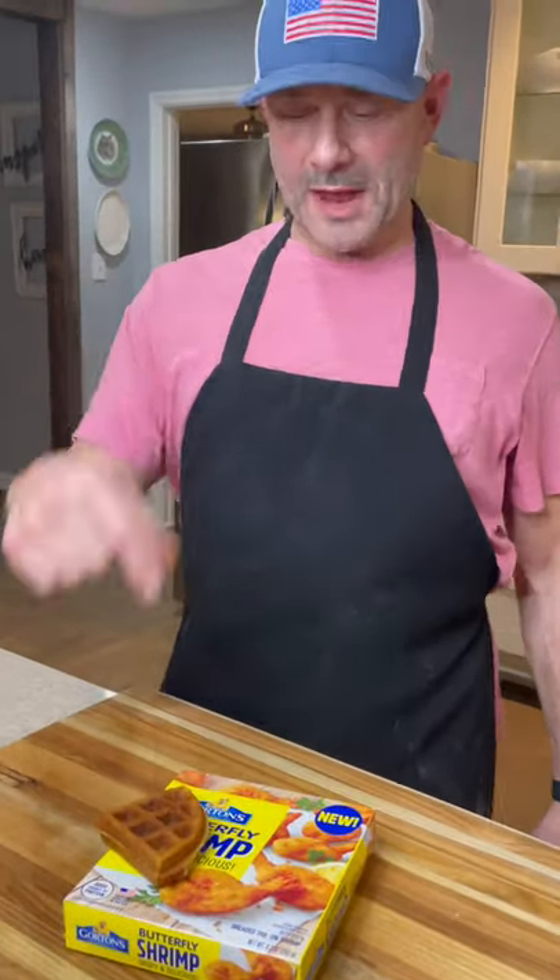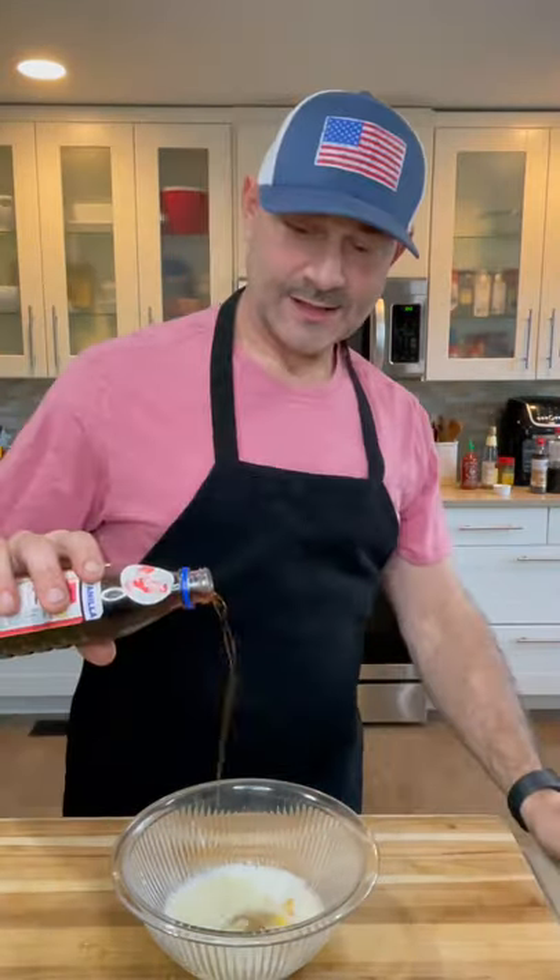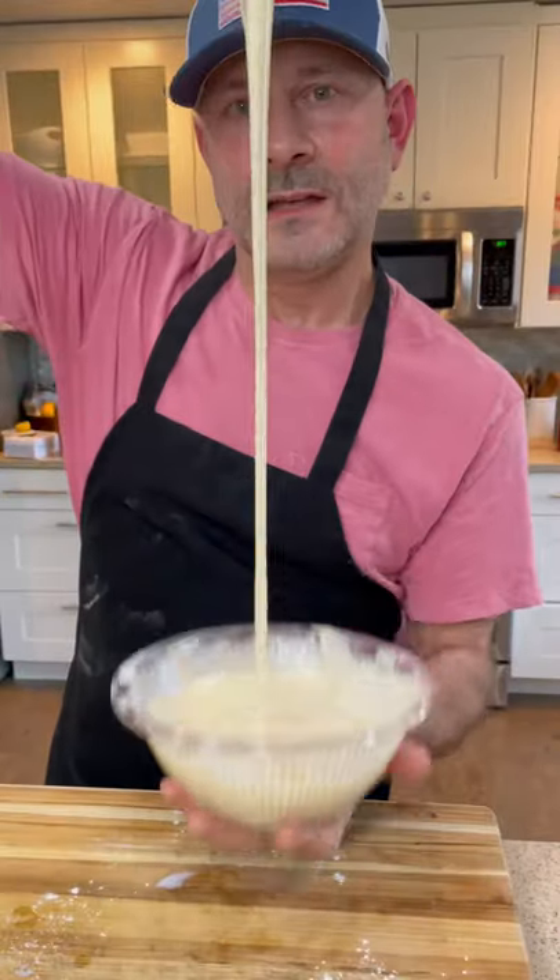This is how you make shrimp and waffles. Let's make an easy quick waffle batter. Combine your egg, milk, and oil, Mexican vanilla, baking powder, flour, and sugar — mix together. There's your batter.